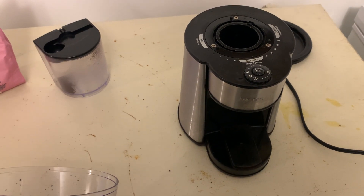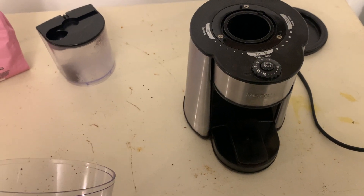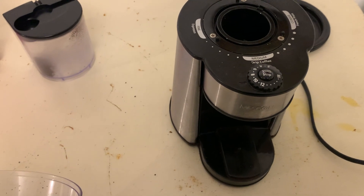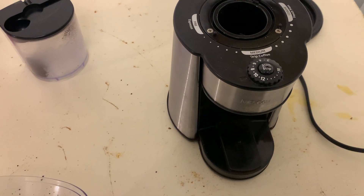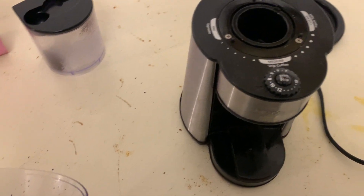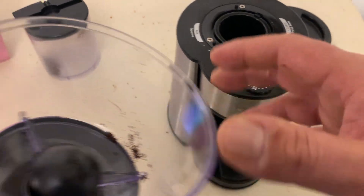Hey there, today we're taking a look at the Mr. Coffee Automatic Burr Mill Coffee Grinder. This coffee grinder has 18 custom grinding settings, which is awesome. You can make all kinds of things like fine espresso, up to French press, medium drip coffee, whatever you want.